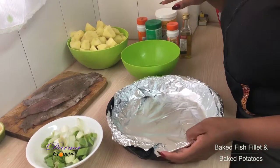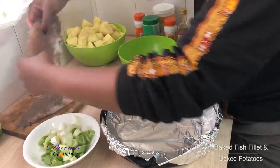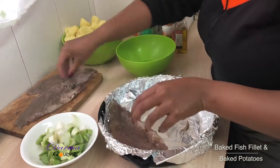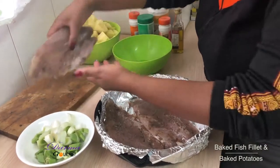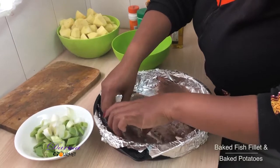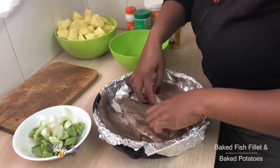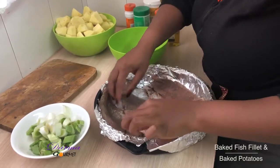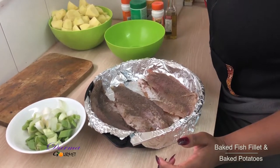I first have to place my fish fillets on my baking pan. I'm baking on foil because I don't want them to be overcooked. Now I'm going to put this in the oven as I prepare my potatoes.